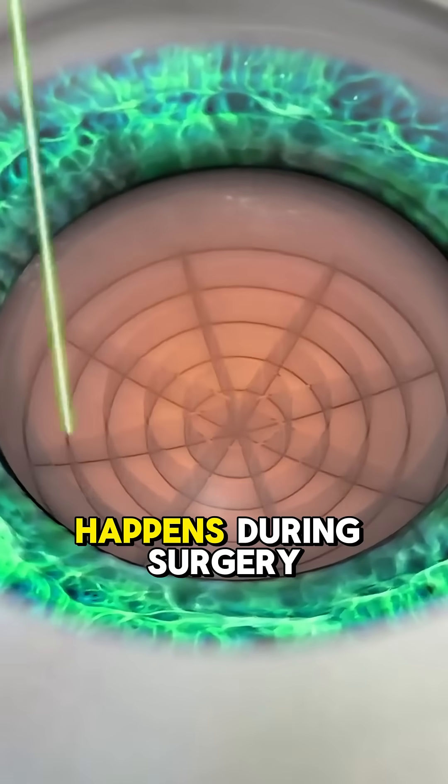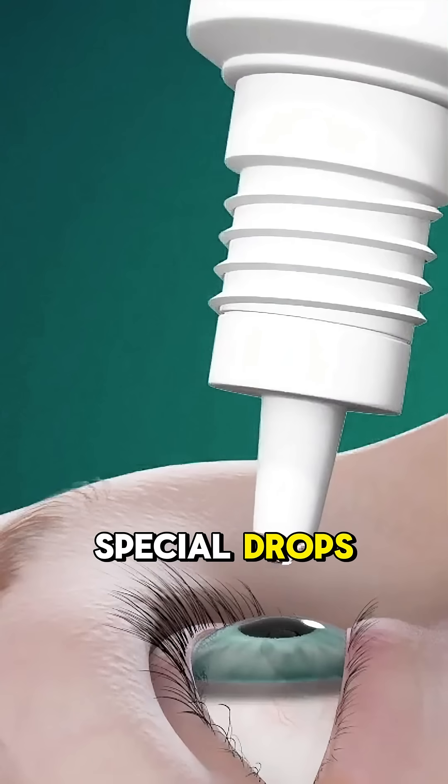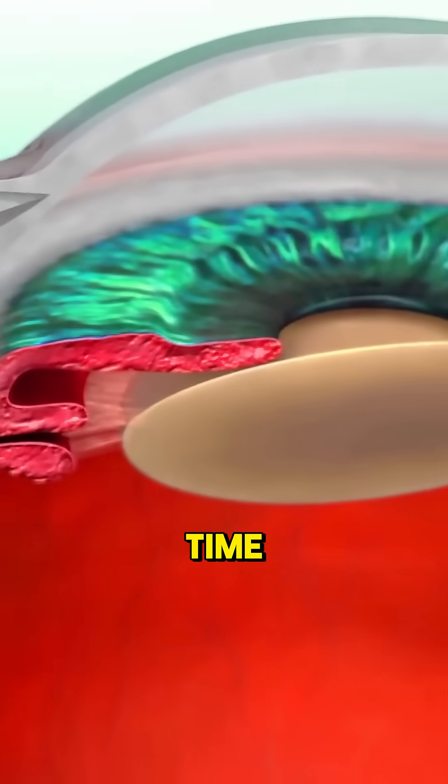So, here's what happens during surgery. First, your eye is numbed using special drops — no pain, just a little pressure. And yes, you're awake the whole time.